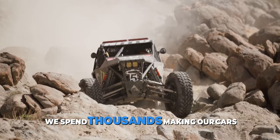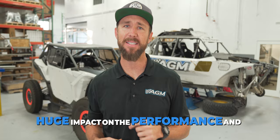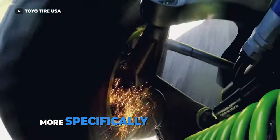We spend thousands making our cars better and faster and stronger because, well, fun, right? But there's one thing that could have a huge impact on the performance and safety of your vehicle over time, and that's your brake system. More specifically, your brake fluid.